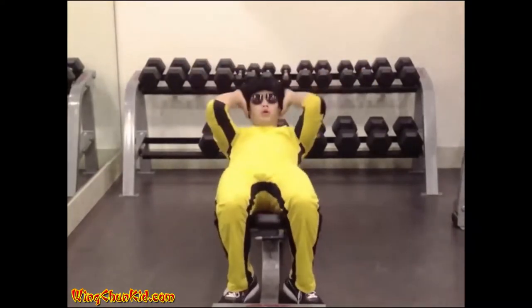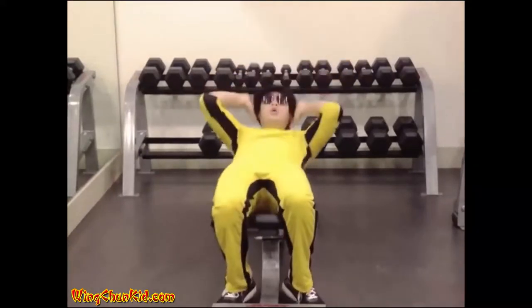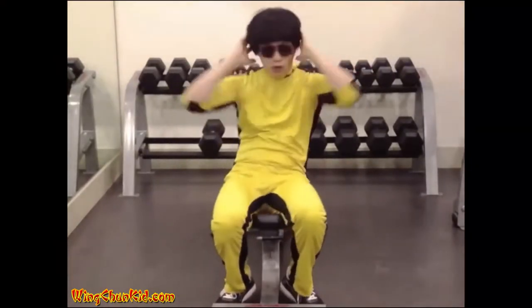Reps: 15 to 20. Note: you can do this on the floor or on a bench.